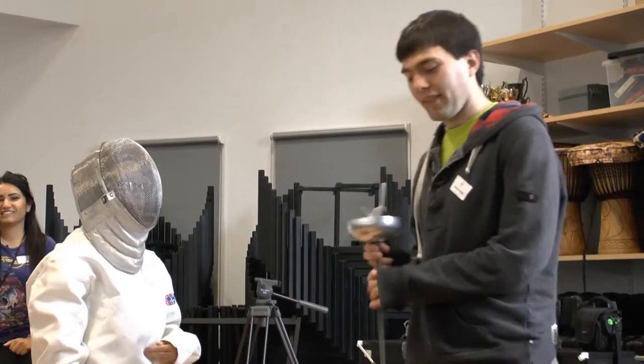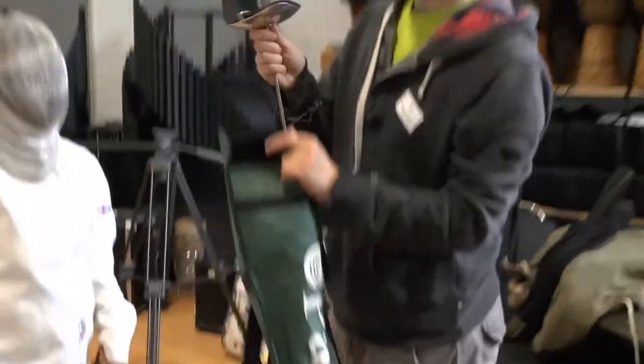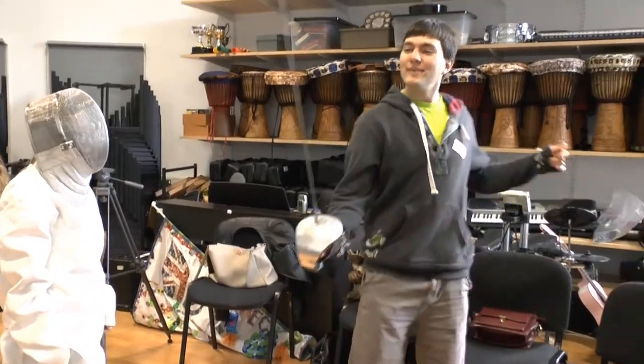So you can hit someone anywhere on the body with it. And then the other type of sword I've got, which is probably a little bit more exciting, is a sabre.